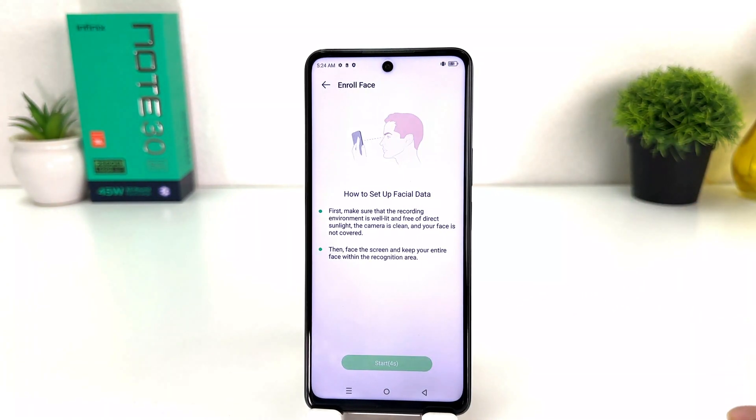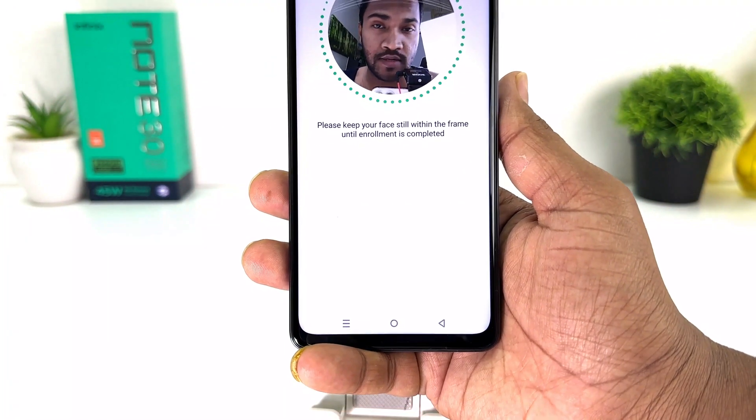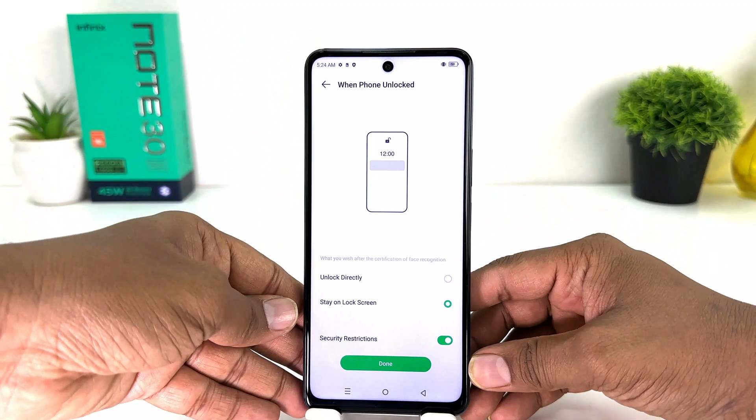Now if you decide to set up face lock you're going to click here on Enroll Face, and it will give you a screen just like this. After five seconds it will prompt you to register your face lock. So I'm going to click Start and then we're going to see the device recognizing my face. You can see the device has successfully scanned my face.